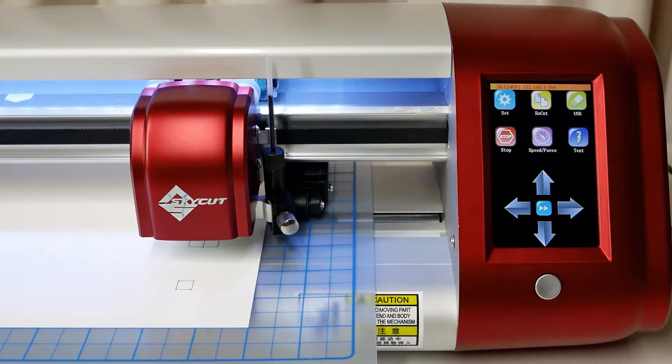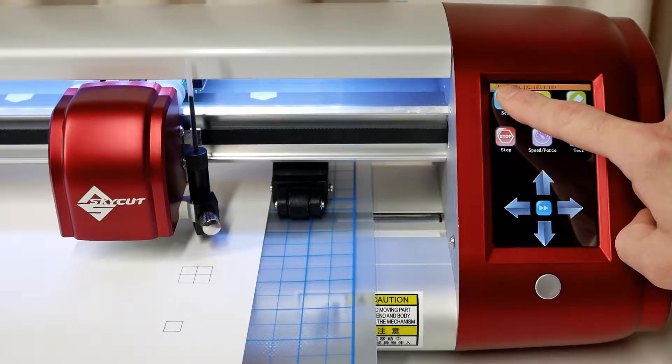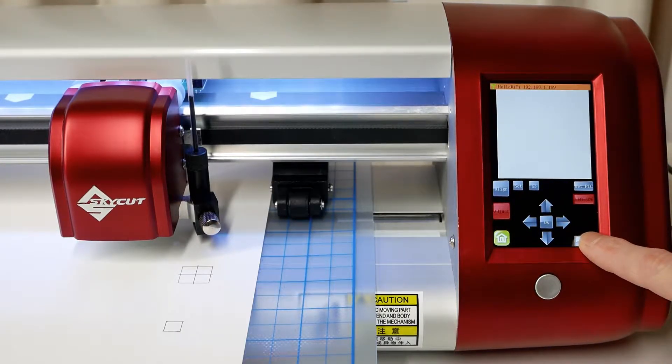If you ever want to double check the calibration, just repeat the process. Make sure the test pen is over an empty portion of the paper. Tap the Set button, tap Camera, tap Adjust, tap Start.